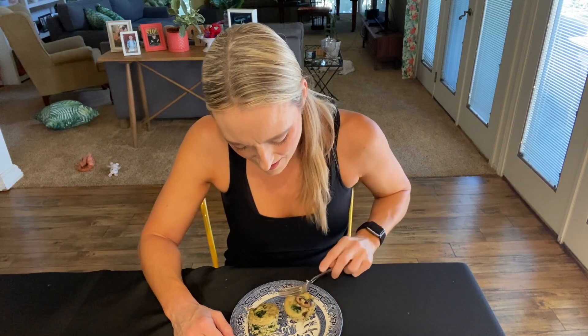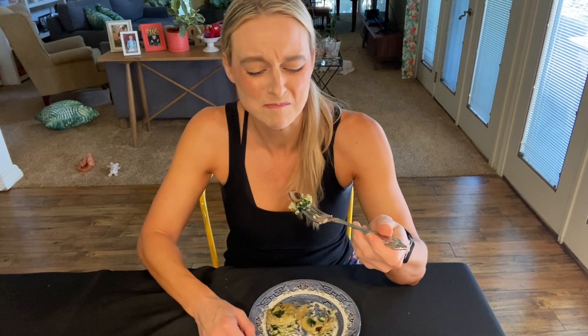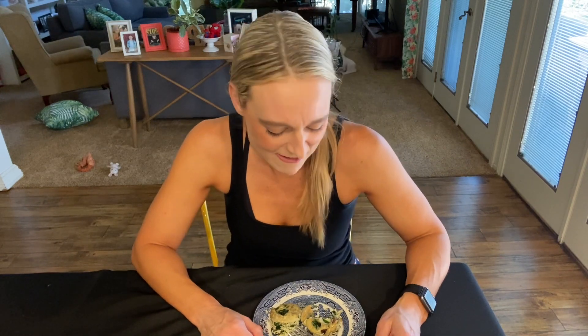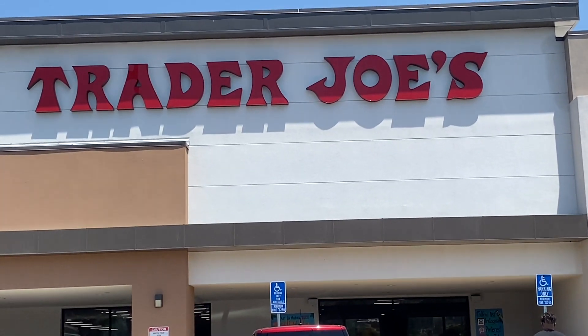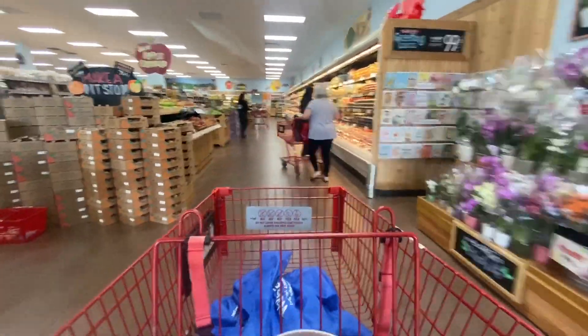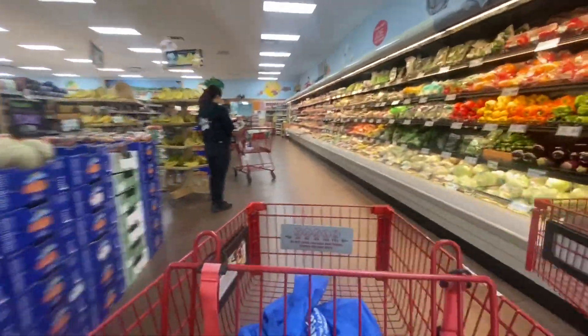Moment of truth, you guys. Let's see how it tastes. I am a little concerned — I'm not a huge fan of mushrooms. That's going to be a no for me. I do not like it. I'm not a fan of mushrooms. Gross. I do not like it.